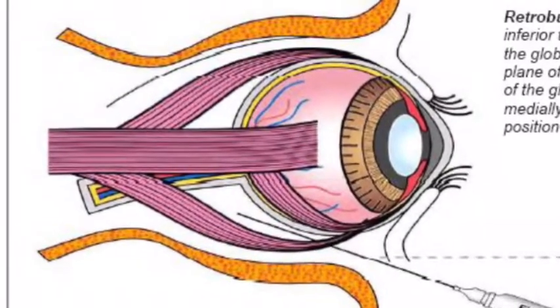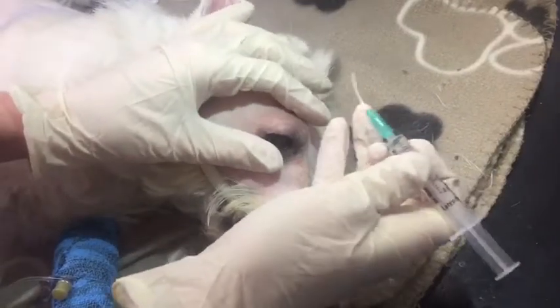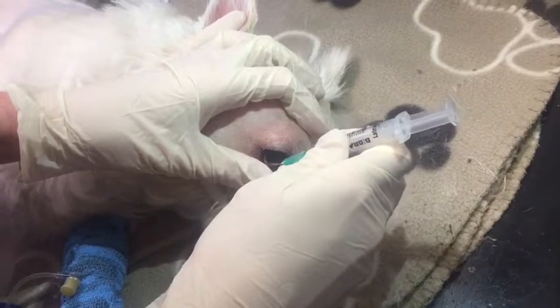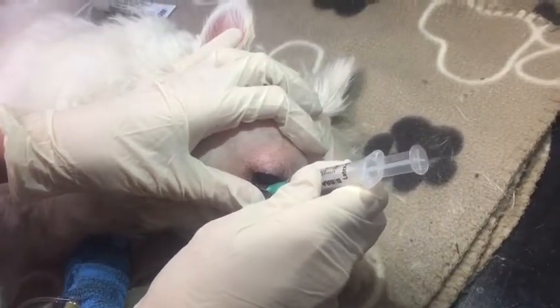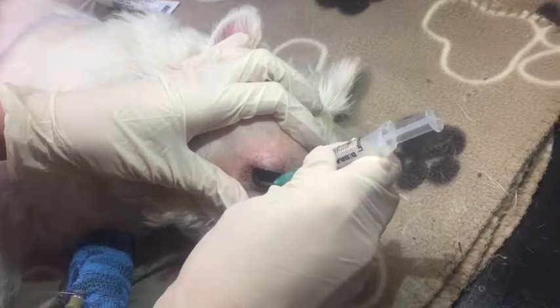In this procedure you need to pre-fill a syringe with a calculated amount of bupivacaine appropriate to the patient. Then place a 1 to 1.5 inch needle and gently bend that needle so it has the curve of the orbit.